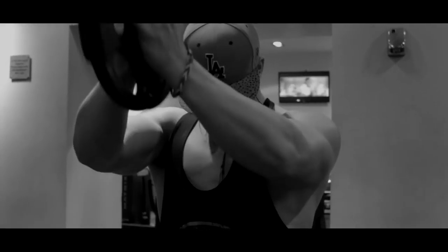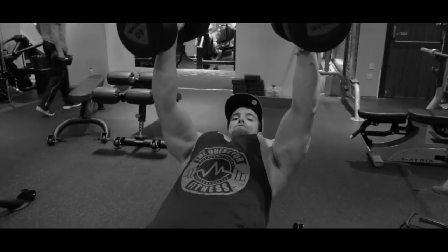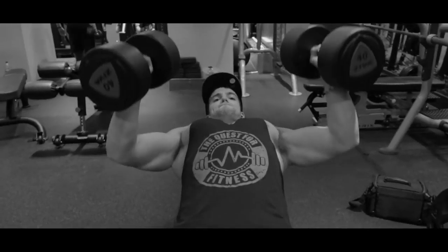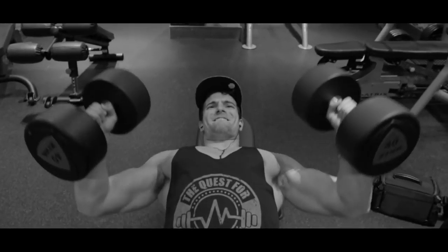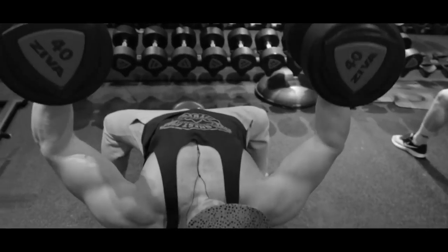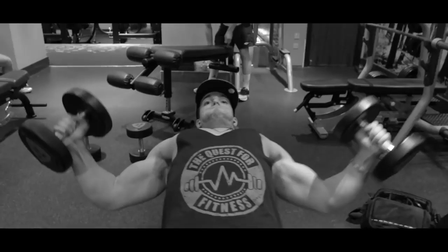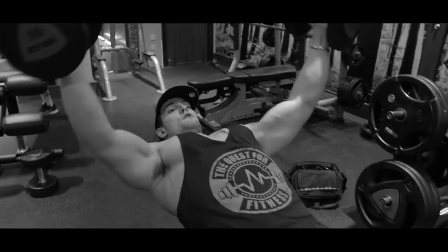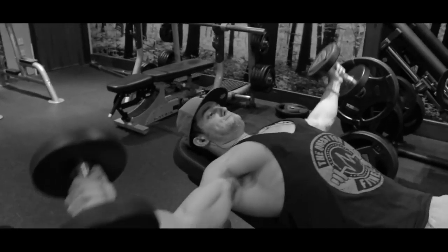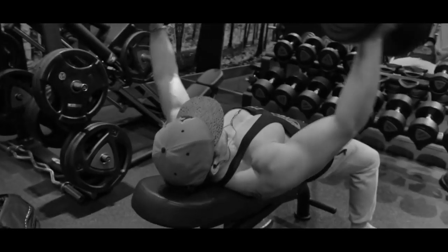I've been bulking for the past four months, basically after my last photo shoot where I got to a pretty low body fat percentage and lost a lot of strength and mass. I went to Brazil for Christmas and didn't work out for two or three weeks — the longest break I've ever had. In the past four months I've been able to progress a lot on a calorie surplus, eating a lot of food, training really hard — high volume, high intensity. I believe in doing a lot of sets and a lot of repetitions, as well as mixing in some strength work.